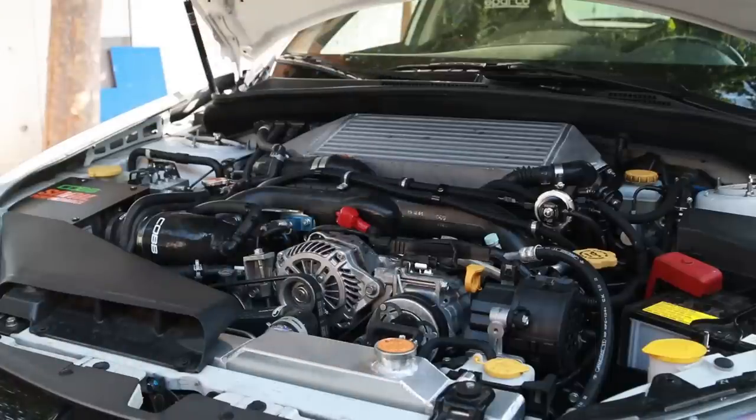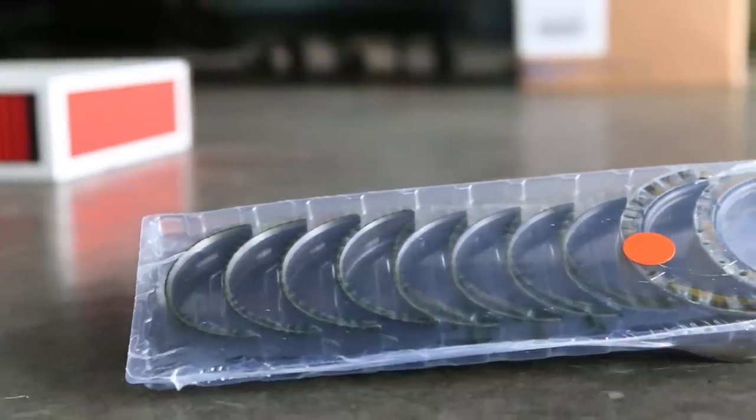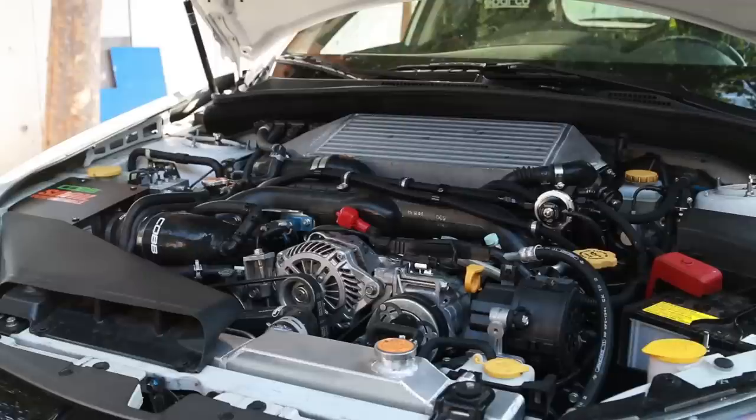We went with Darton sleeves, Manley pistons, Manley turbo tough rods, King bearings, engine gasket set, ARP 625 head studs, GSC valves, GSC Stage 1 cams with springs and retainers, the air pump blocker, and then of course machine shop labor. It is tuned by Snail Performance, as you can see on the intake. I have a Snail Performance intake.